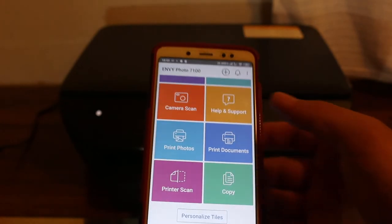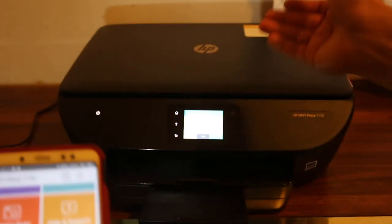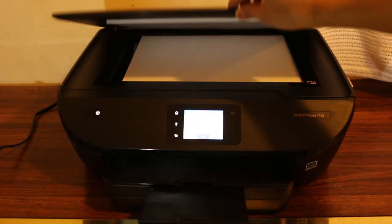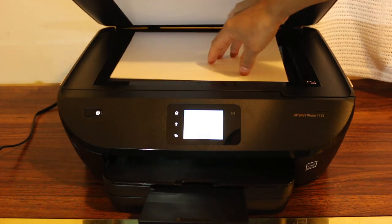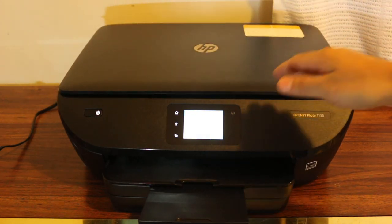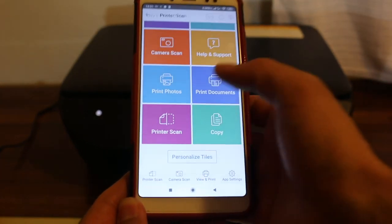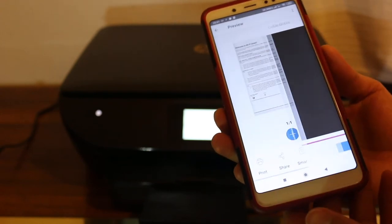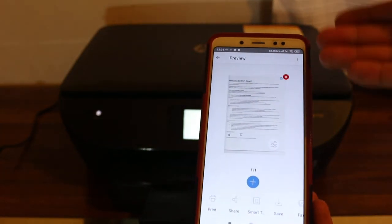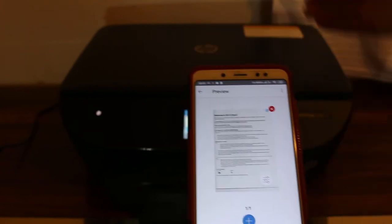I'm going to show you a small test with scanning. Place a document in the scanner — open the top scanner lid. I've already placed the page facing downwards. Now go back to the app, click on the printer, then select scan. Scan is available here, and if you want you can add more pages by clicking the plus button and replacing the page in the top scanner.